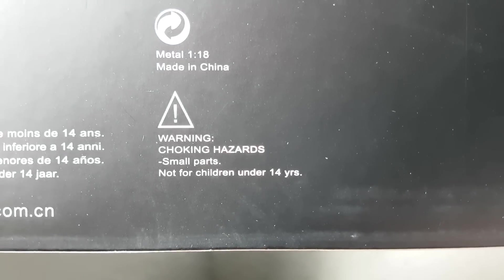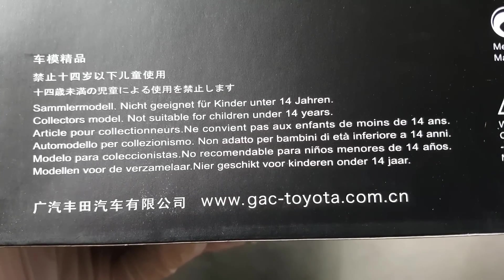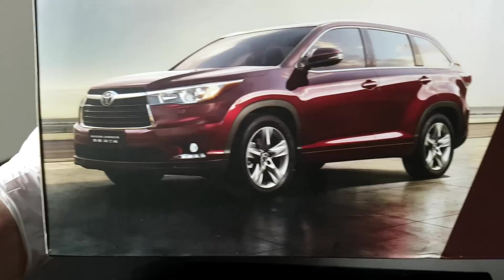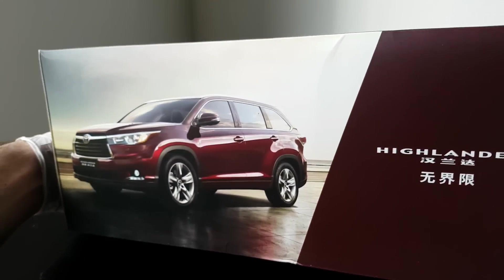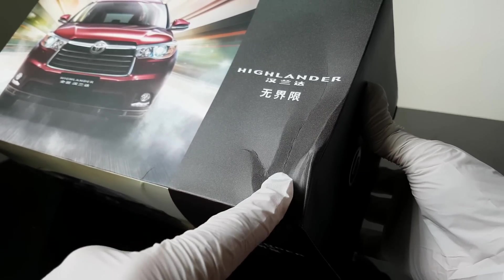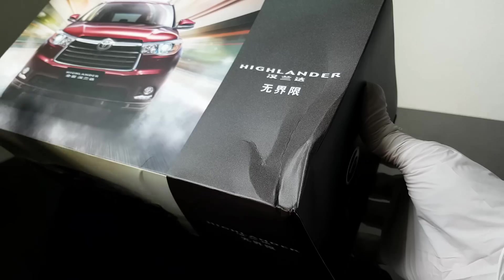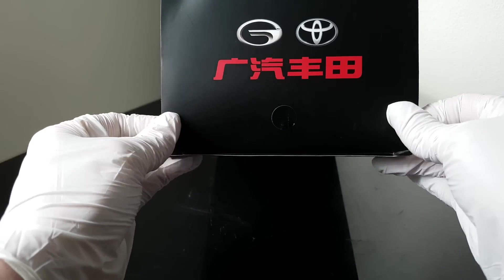From the bottom of the box: choking hazard, not suitable for children under 14, produced in China, 1 to 18 scale. I can also see a red or purple color option, but again this one will be black. And here I can see there is already a crack on the box, so during transport they damaged it a little bit, which is a shame.